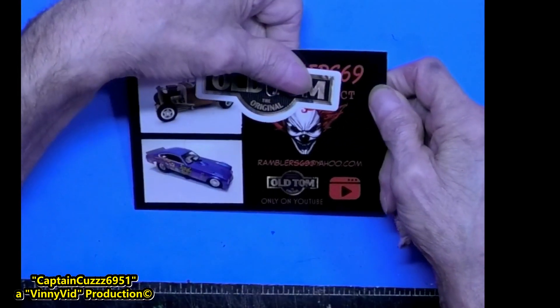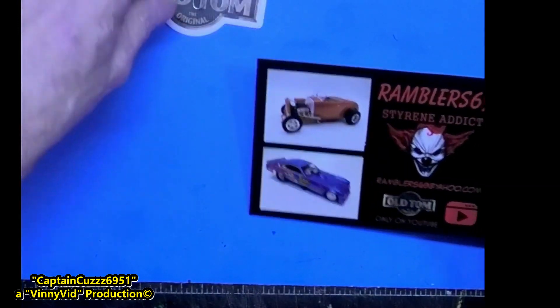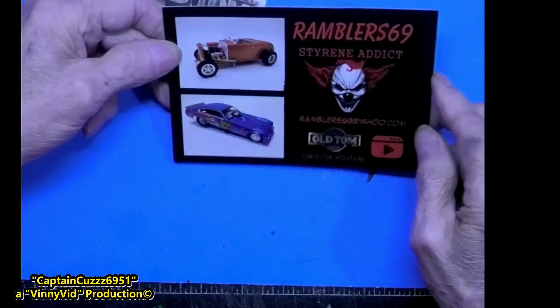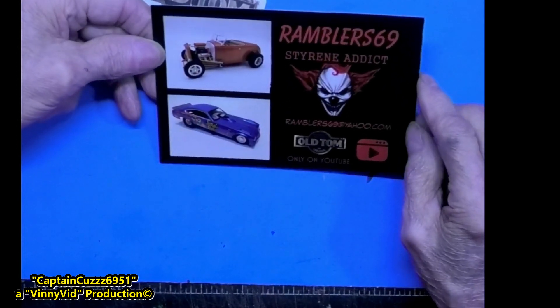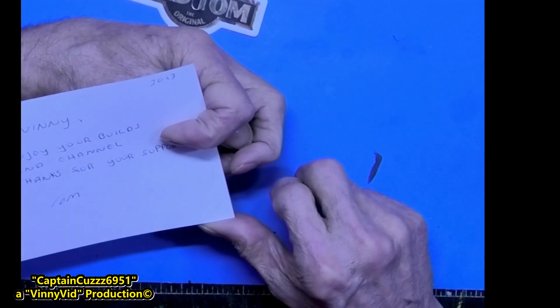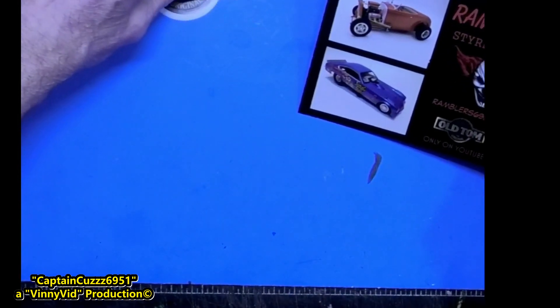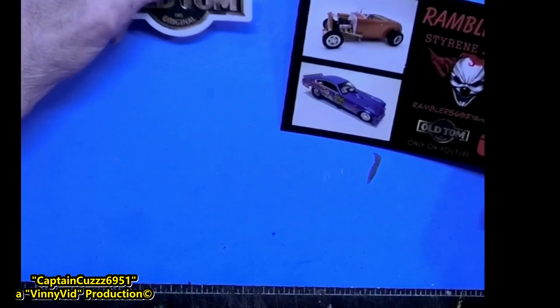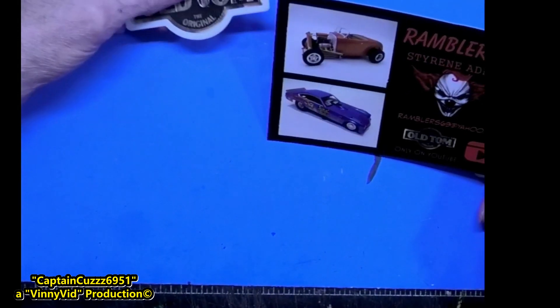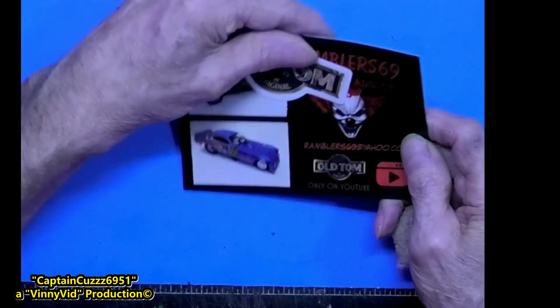Next one is Old Tom, Rambler 69. Tom gave me a card and a sticker, and I am presently doing a model as appreciation for Rambler 69. On the back, Tom says he enjoys my builds and channel and thanks me for my support. Well Tom, thank you so much — I appreciate you buddy. I like all the kits you're doing, especially that Nova. That Nova is looking good.